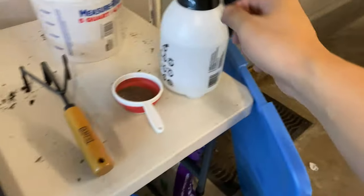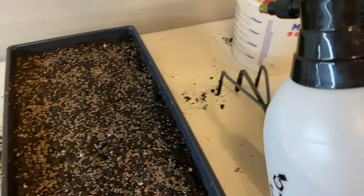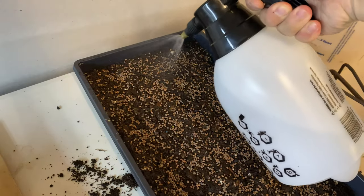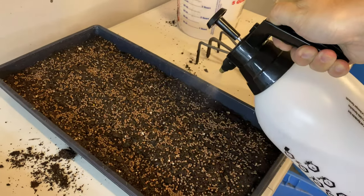Once that's been done, take our spritzer and go ahead and mist it. Give it a good mist. This ensures good germination.